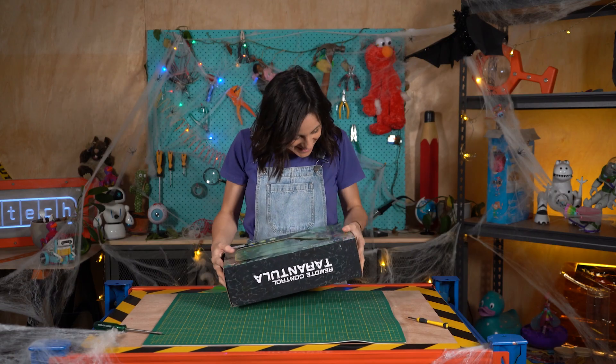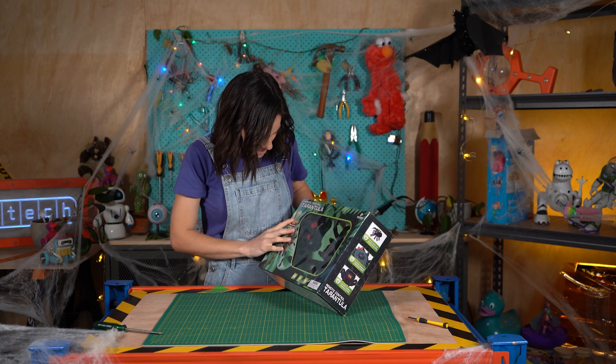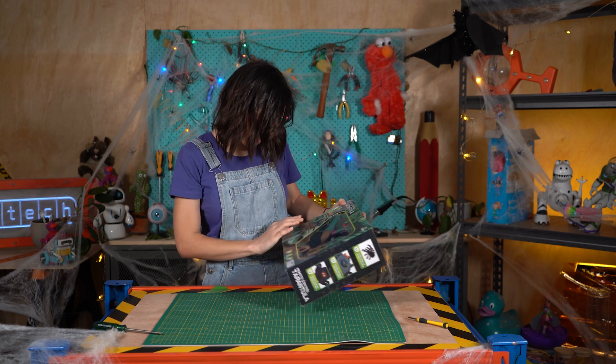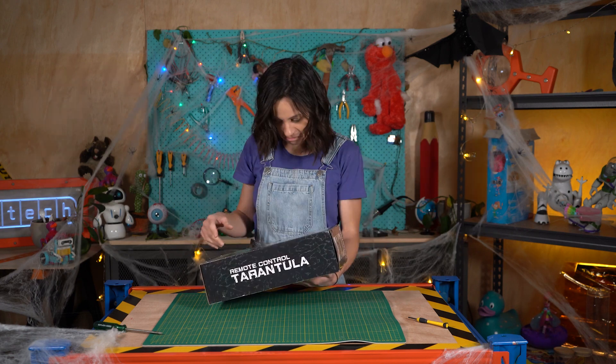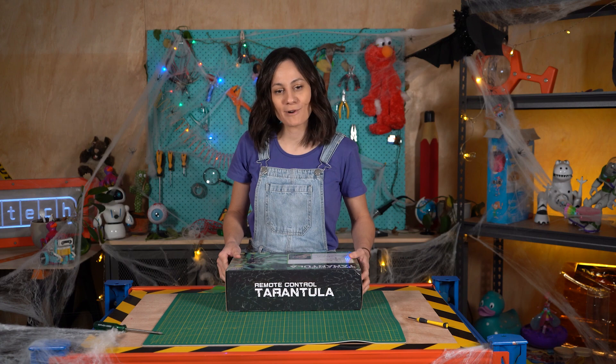Let's have a look at the box. It says it's infrared control, battery operated with light and sound effects. Let's open it up.